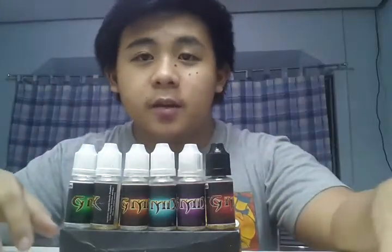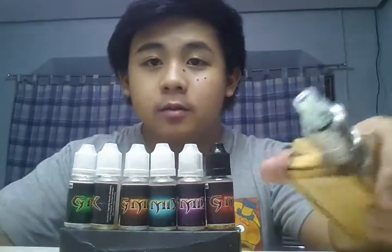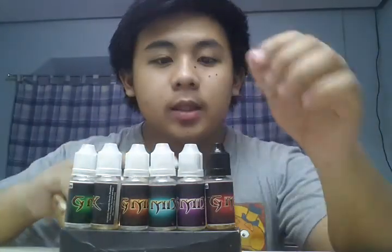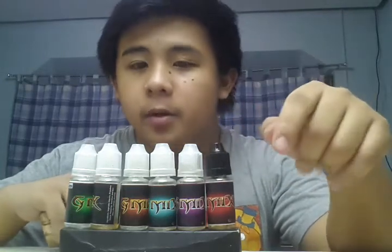I'm back. Just finished building on the Megawire — check it out, I've posted it. And today I'm going to review G-Mix by G-Vapor.